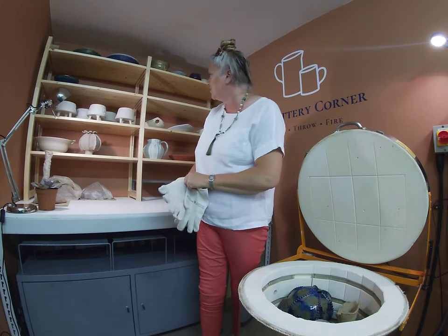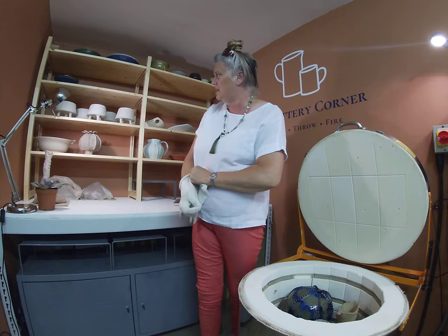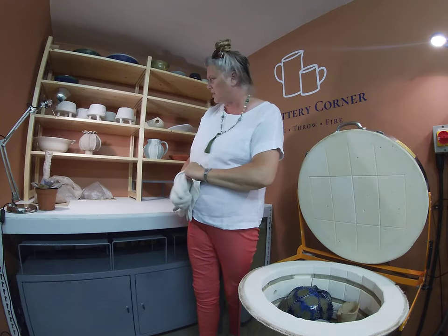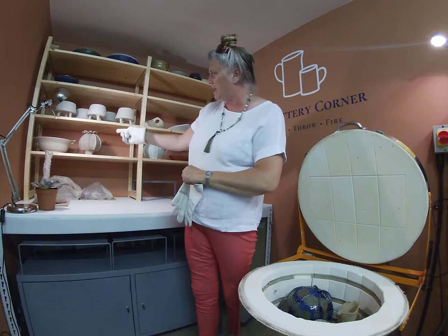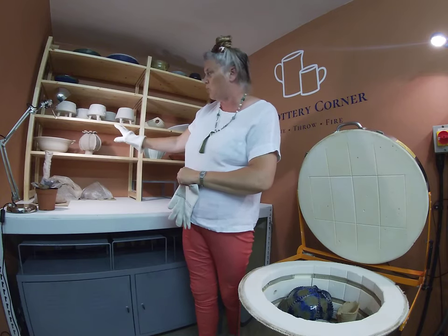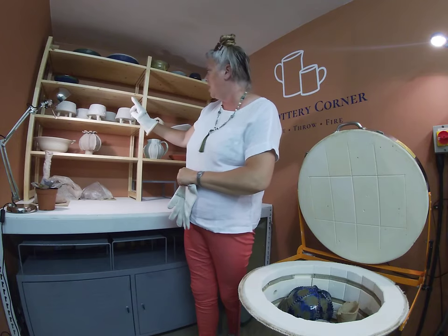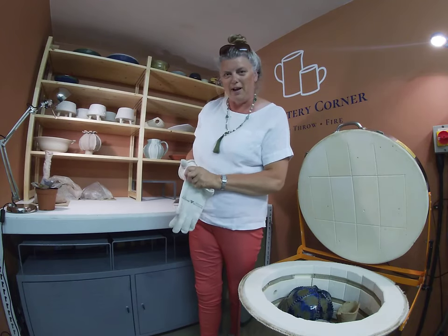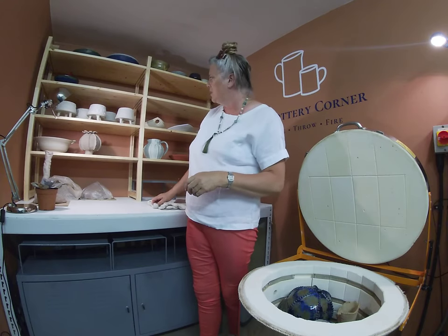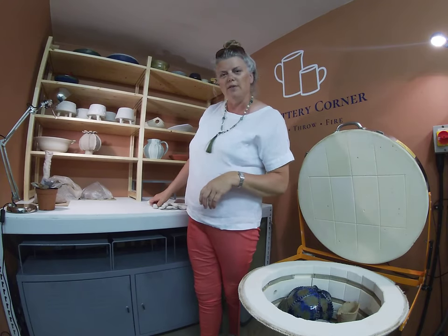As you can see on the shelves there is work going on, which is what happens when you have your students back - they all start making things. Jo's made a little poppy head to go with the two she's already made, so that's waiting to be biscuit fired. I've been making these little three-legged wonky pots.